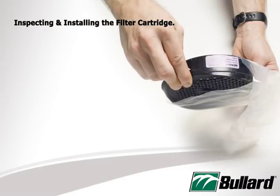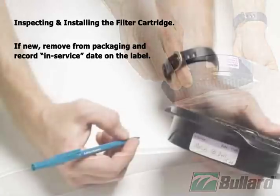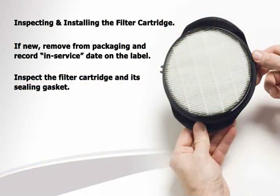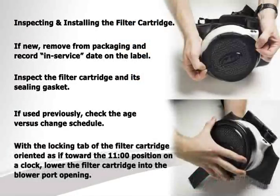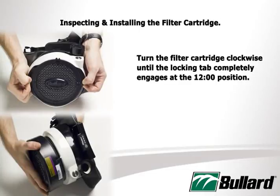To install an EVA filter cartridge, follow these steps. If new, remove it from the packaging and record the in-service date on the label. Then, inspect the filter cartridge and its sealing gasket. If used previously, check the age versus change schedule. With the locking tab of the filter cartridge oriented toward the 11 o'clock position on a clock, lower the filter cartridge into the blower port opening. Turn the filter cartridge clockwise until the locking tab completely engages at the 12 o'clock position.